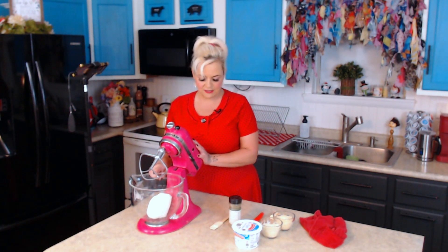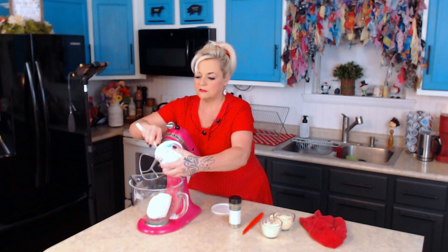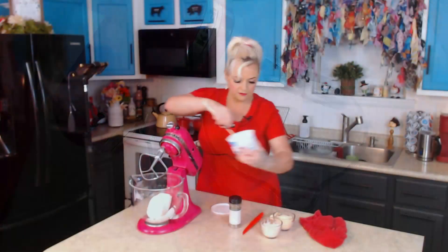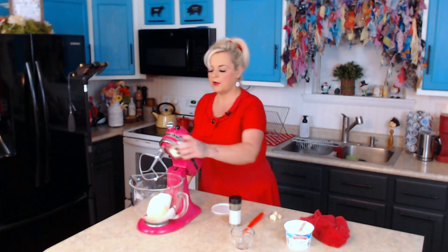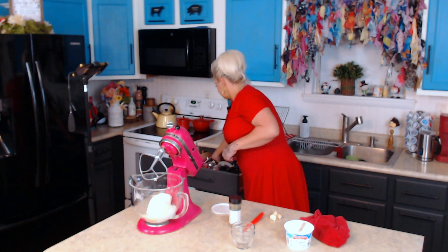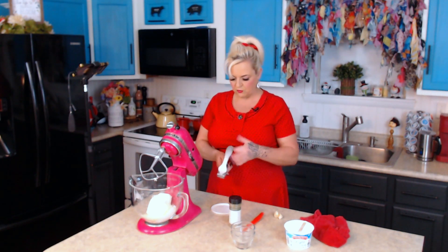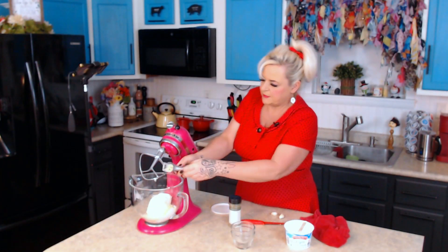I'm going to get started with two packages of cream cheese, then add about a quarter cup of sour cream — which is just about all I have left in this container, so I'll just throw in the rest. I've got a half cup of shredded Parmesan cheese and a half cup of shredded Italian flavor cheese. You can just use regular mozzarella if you don't have that. I almost forgot my garlic press this morning.